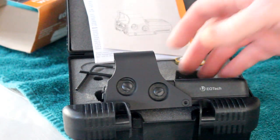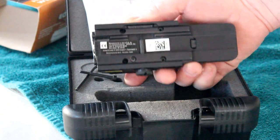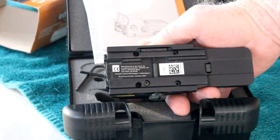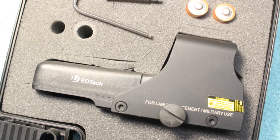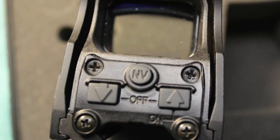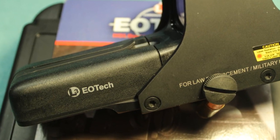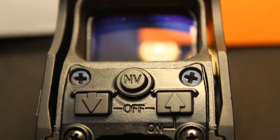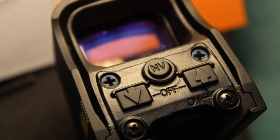The EOTech is marked clearly on the bottom in an attempt to prevent counterfeiting, with their label and a serial number. The 552 is compatible with generation 1, 2, and 3 night vision devices. At the night vision settings, the reticle brightness is low enough that when viewed with night vision, the reticle images do not bloom.